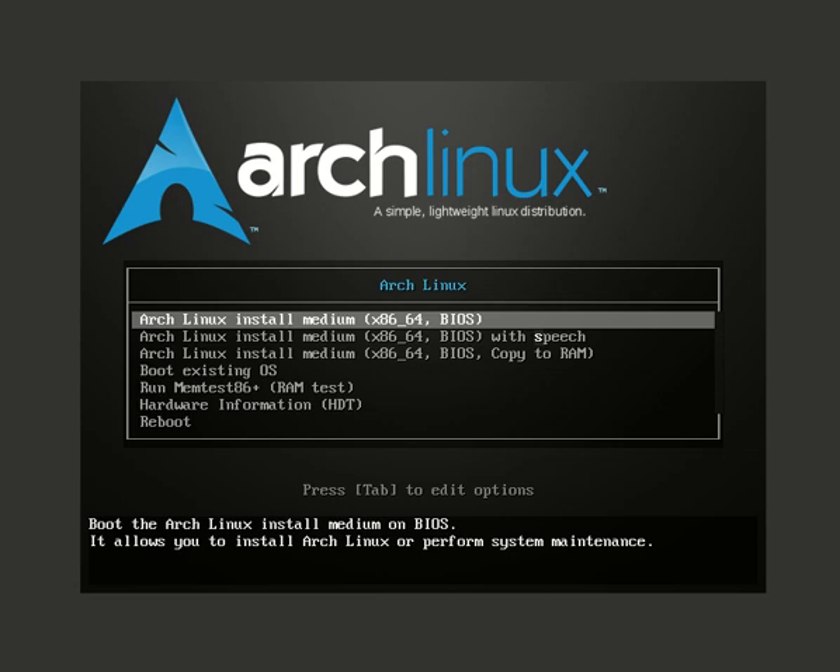Arch Linux - or however you call it - is considered the hardest Linux distribution to install. This is a common theory among new and even intermediate Linux users. But is it really that hard? I don't think so, because every problem has a solution. In this video, I will show you how to install Arch Linux easily, in a beginner-friendly way.